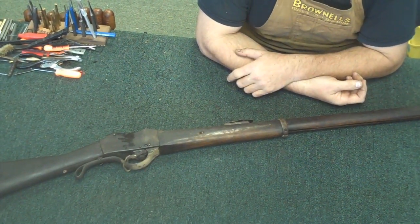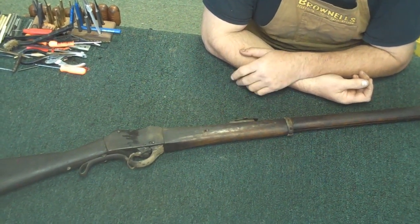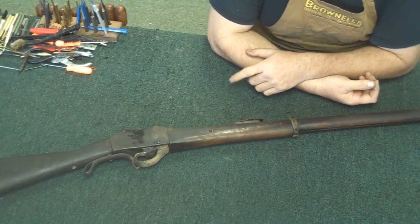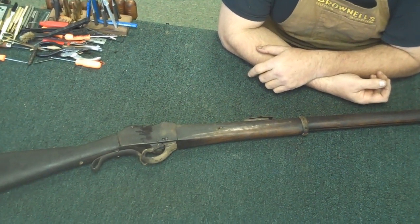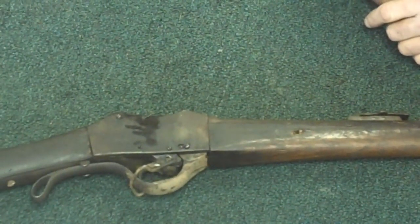These Gehendra Martinis were developed and built in the 1880s and they were supposed to be a copy of the British Martini rifles. Actually, the internal mechanism of the Gehendra is considerably different, and a lot of people think they're probably a little bit better of a design.